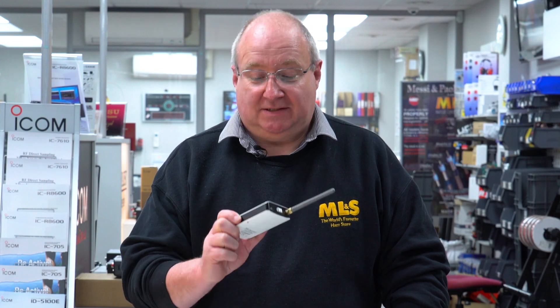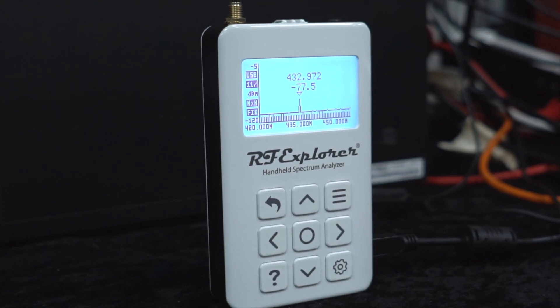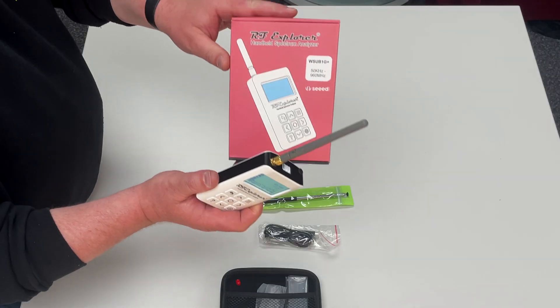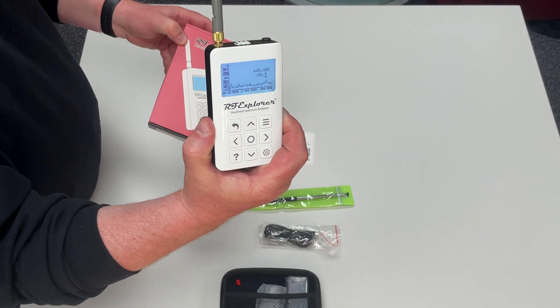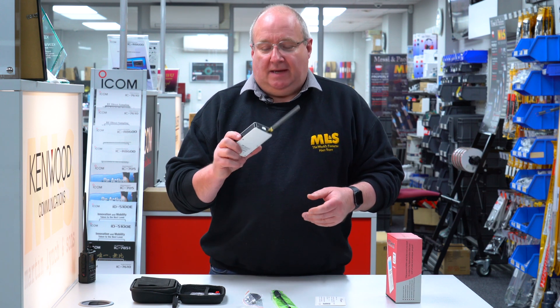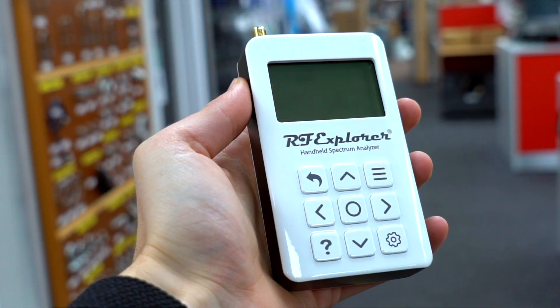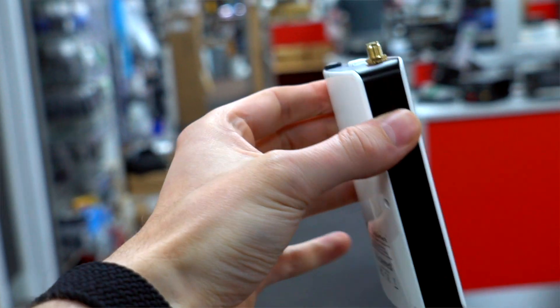Hi, I'm Gary M0TIG here at Martin Lynch & Sons, and today I'm going to be revisiting the RF Explorer spectrum analyzers, starting with the WSUB1G+. That's the box and that's the little device. It's a really well-made piece of kit and it really does give you quite a lot of functions that you would expect from a much more expensive device.